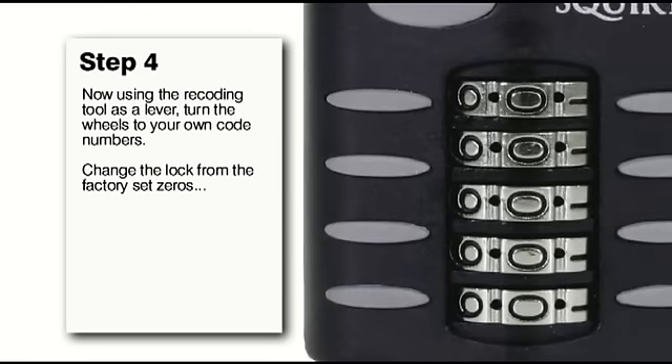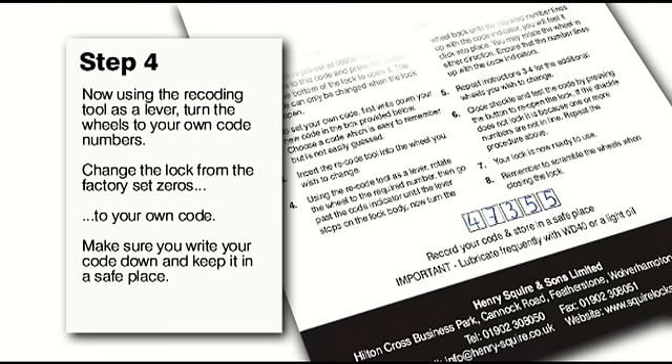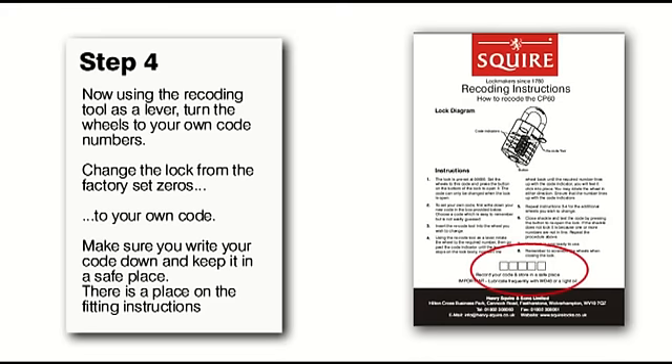Rotate each wheel to the number you choose, effectively setting your code. Be sure to make a note of your code. You can write this on the paper fitting instructions that come inside the pack.